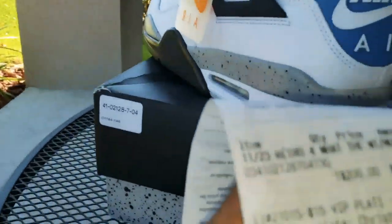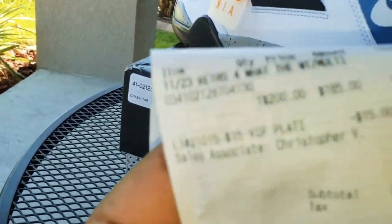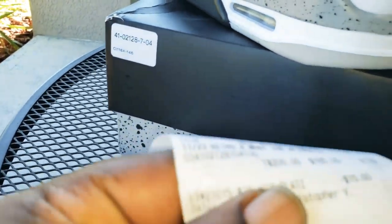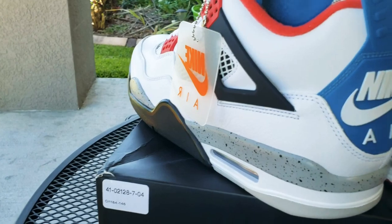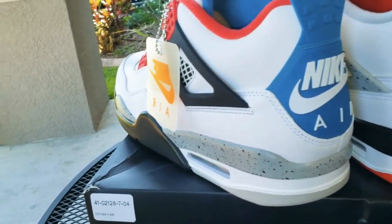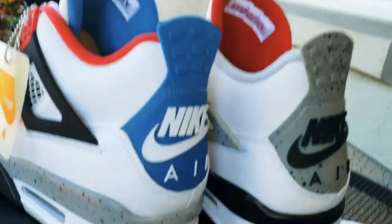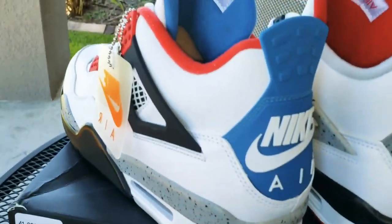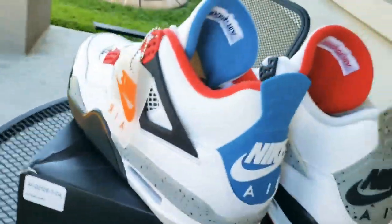Two hundred dollars retail price, $200 — I had a fifteen dollar coupon. Now I think I've seen these shoes as low as $150 on StockX or on GOAT, you know, going for below retail. But hey, I like the shoe, I don't regret buying it.